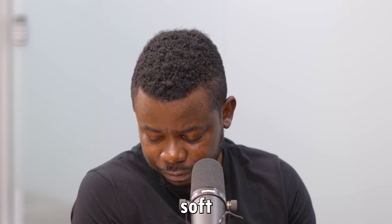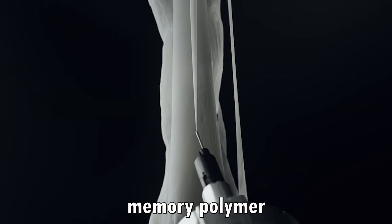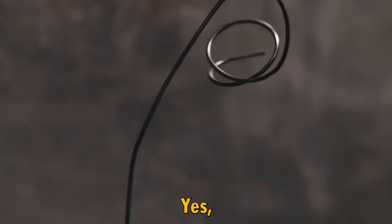Speaking about skin for soft robotics — is that the shape memory polymer you're talking about? Shape memory alloy, memory alloy.